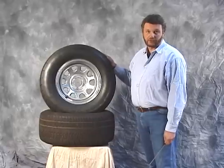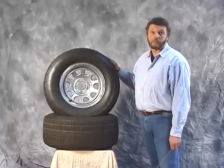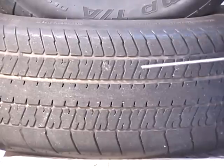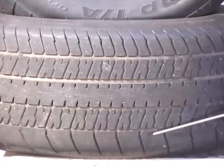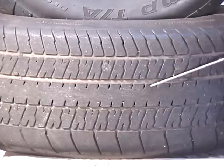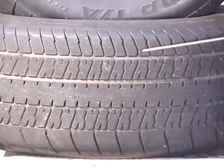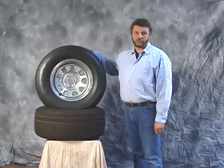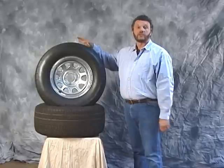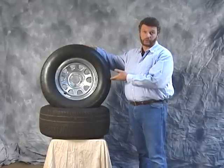This is another BFGoodrich tire — the BFGoodrich Comp TA Drag Radial, the same size P275/60R15. Notice the similarities between the Comp TA and the regular Radial TA: both have a straight cut tread design, but the tread depth is a lot lower on this tire compared to the Radial TA. Also notice the tread design on the inboard and outboard side of the tire, designed to enhance traction. This tire has a zero tread wear rating, indicating a very soft rubber compound. The tires are constructed of two-ply polyester accompanied by two steel belts with one-ply nylon and a two-ply sidewall.